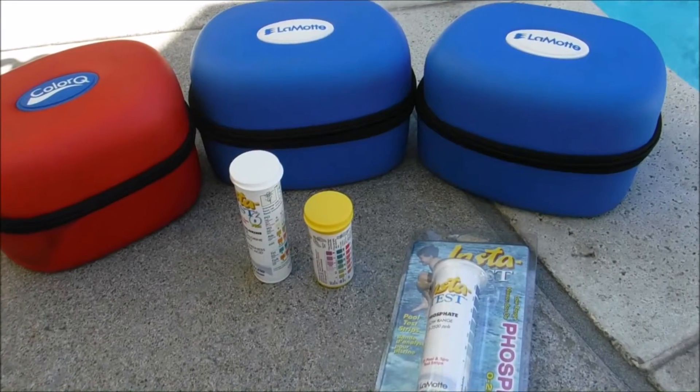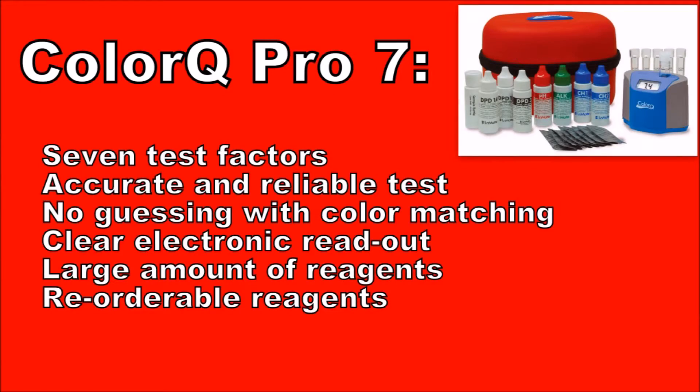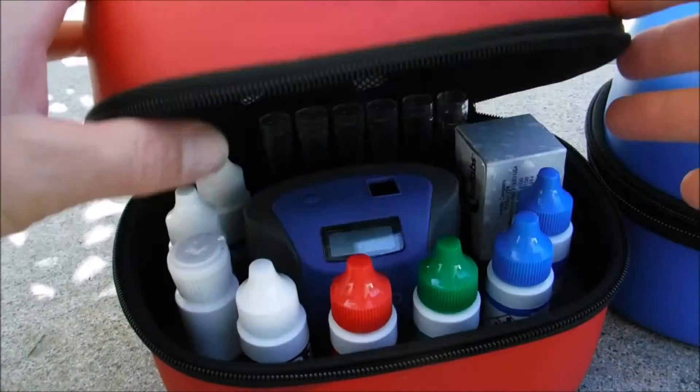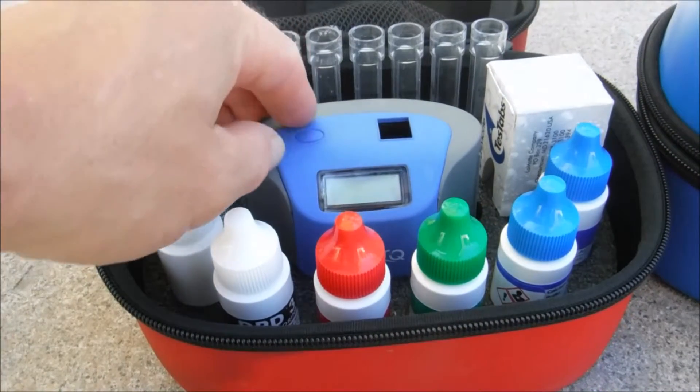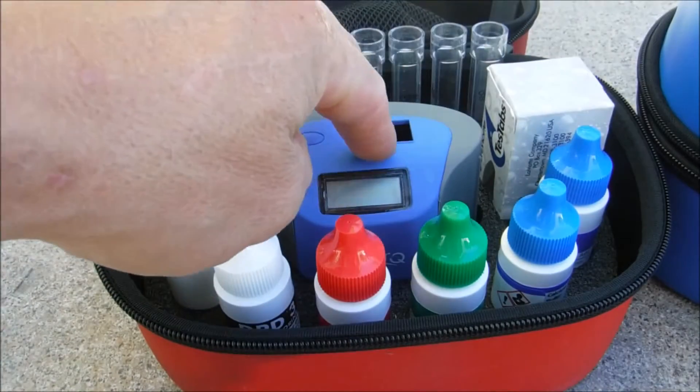In this video, I'm going to go over the Lamont brand for water testing products. Probably the premier product is the ColorQ photometer test kit. It's a very accurate, reliable test kit that uses an electronic photometer. You're going to use these reagents and it'll give you a digital readout.